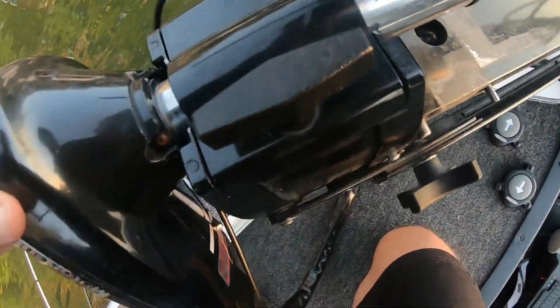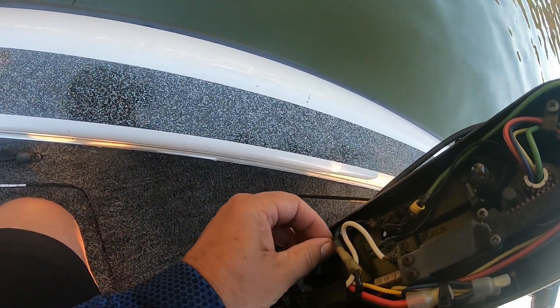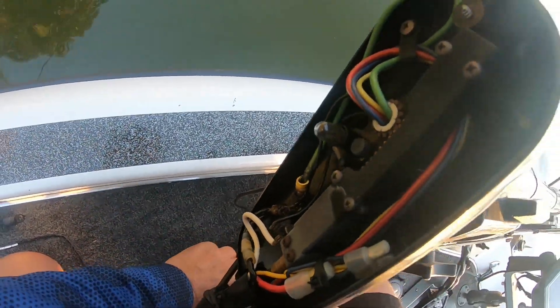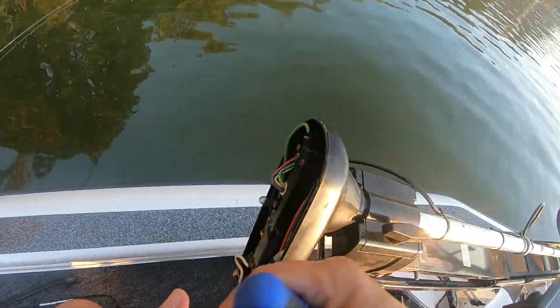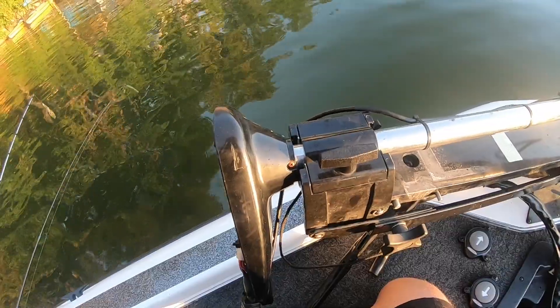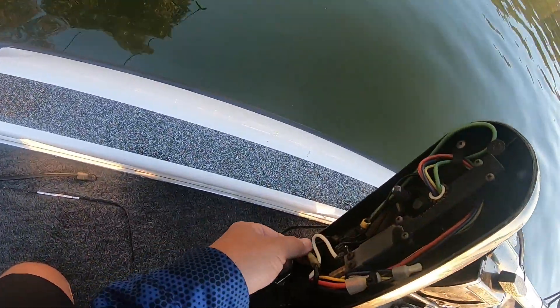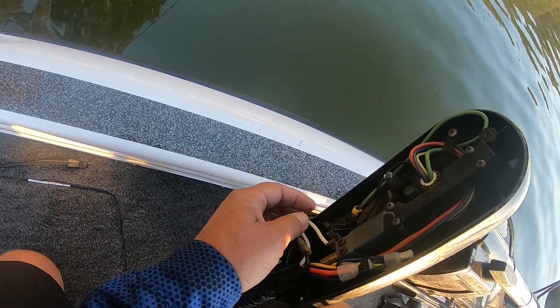I'm going to take this head off and see if I can find a wire that's bad somewhere. Yeah, look — I got it. There's a wire that was not making a good connection right here.